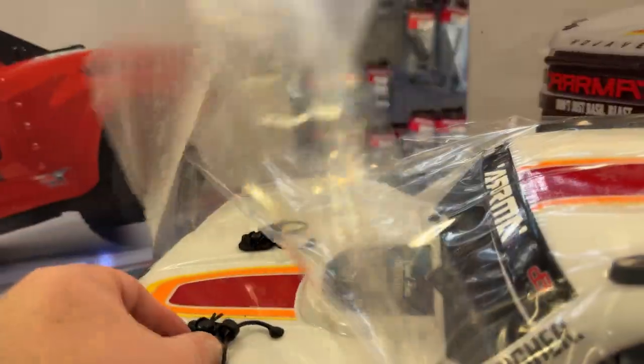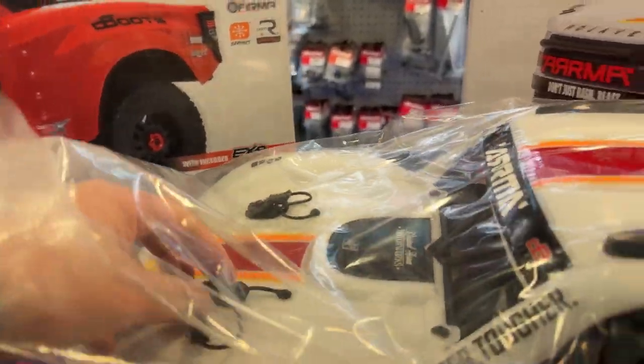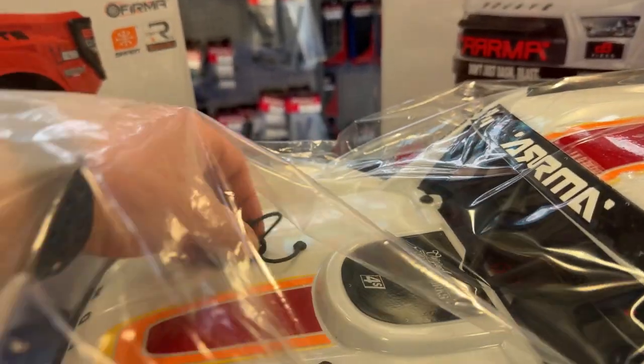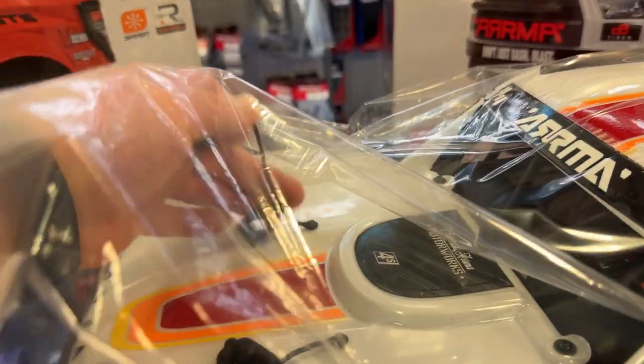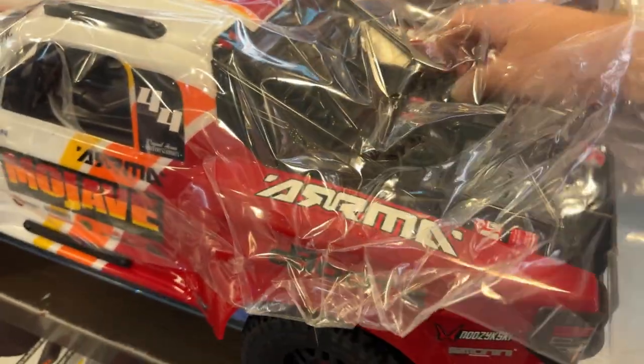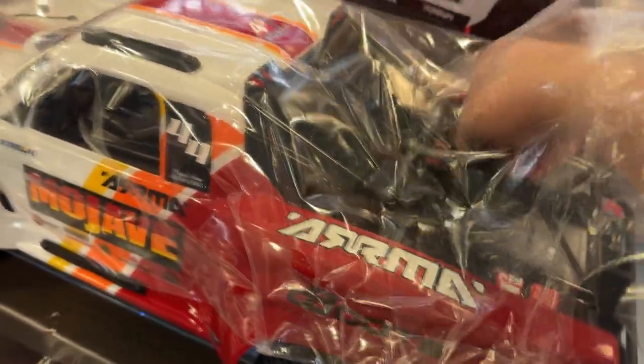Let's take the body off and see inside. It does have the clip retainer with — I don't know what you call these exactly, but let's say body clip protectors or body protectors. It does have that front and rear.